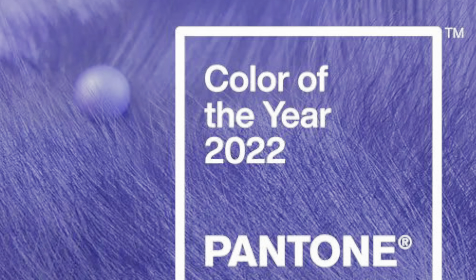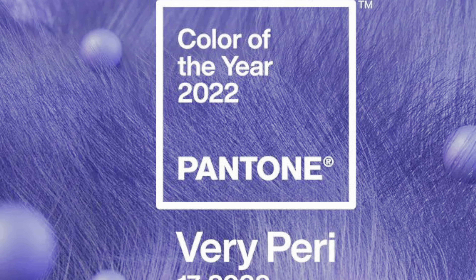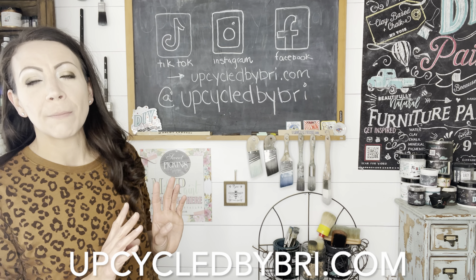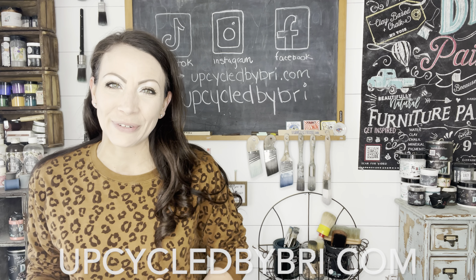Hey friends, welcome back to my channel! Today we are exploring 2022's Pantone color of the year, Very Peri, using several colors of DIY paint. I'm going to come as close as I can to Very Peri. You'll be able to find all the paint products and my flips over on my website, upcycledbybree.com, but I will leave all of that down in the description box below so it's easy for you to find.